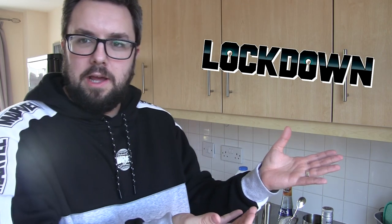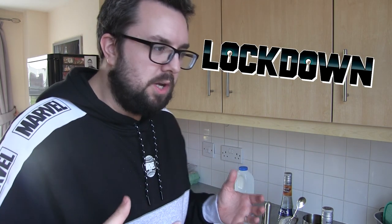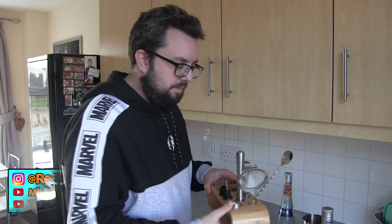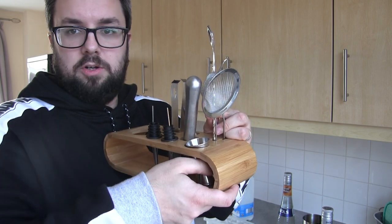Hello everyone, welcome to Food Review UK Vlogs. This is another cocktail video in lockdown. Yeah, we're locked down, the country's locked down, so it's a messed up situation. For some reason I'm getting into cocktails. If you saw our first update video about the cocktails, you'll know I've talked a bit about my personality — I've become obsessed over things, and the most recent thing I've become obsessed over is cocktails.